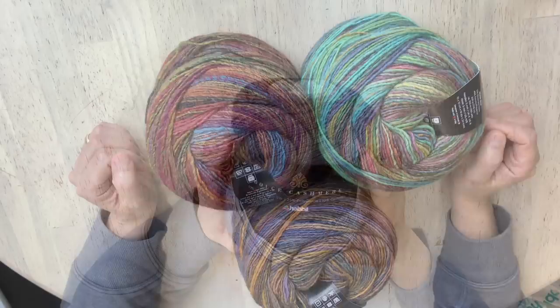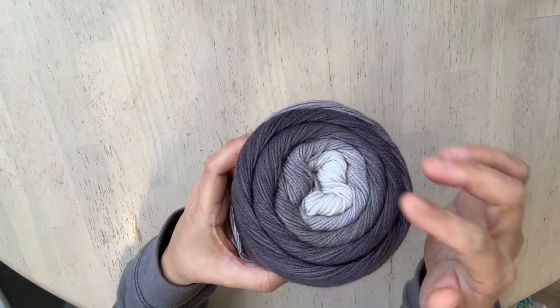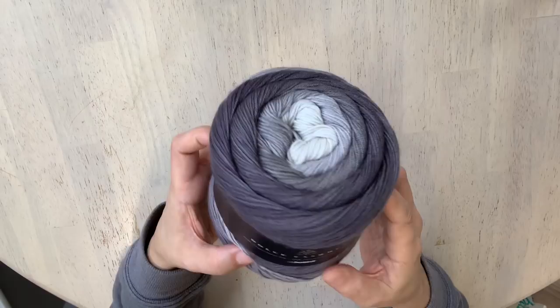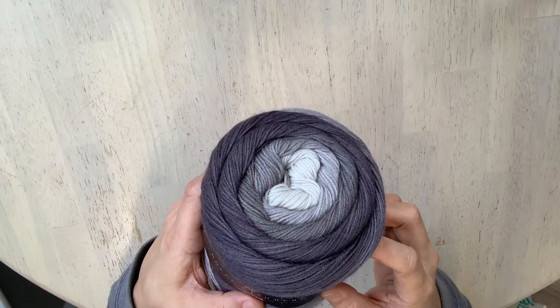Thank you Hobie for sending me this Dolce Cashmere cake — I absolutely love the grey color. It's one I chose because it's very classic, running from a light grey all the way to a mid-grey. It's color number three. There are 17 colors to choose from as of this date, ranging from bright rainbow colors to this lovely classic neutral. It is 65% superwash virgin wool, 25% polyamide, and 10% cashmere. There are 200 grams in this cake, offering 770 meters or 842 yards.